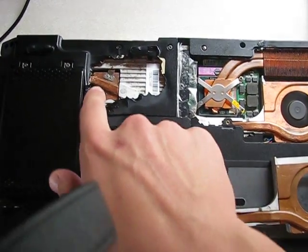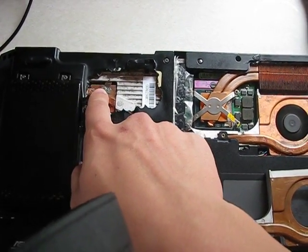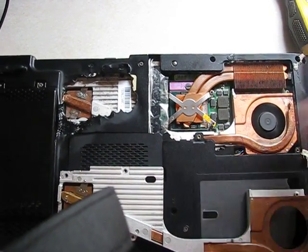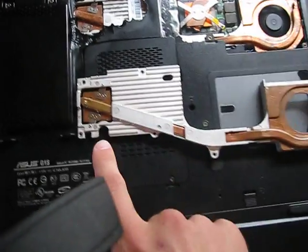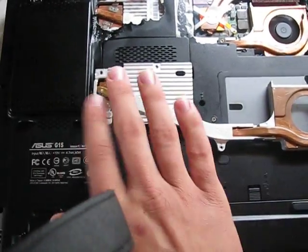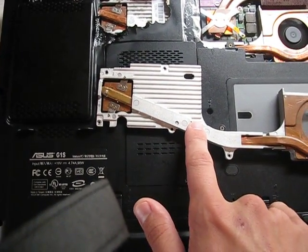When I ordered the new heatsink, heat transfers from the GPU to the fan easily. You can check it by putting your fingers here. Right now it's hot here and approximately the same here. With the defective part, it was extremely hot here and from here it was already cold.